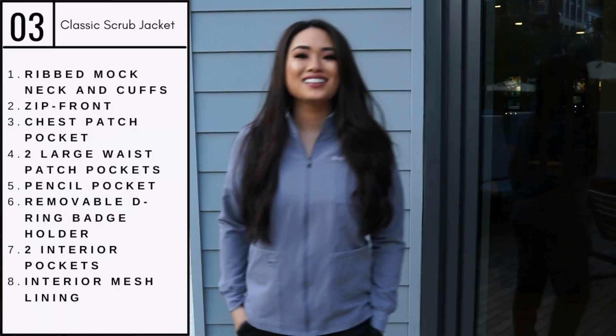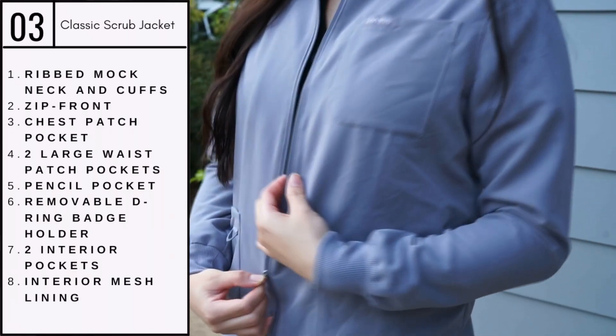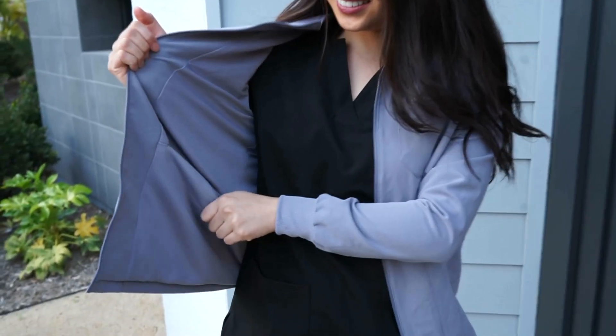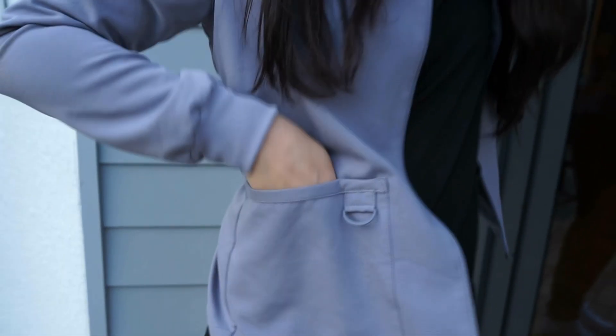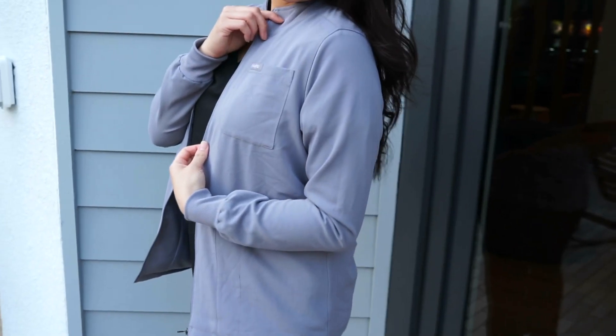Next we have the Classic Scrub Jacket. I appreciate how functional this jacket is with all six pockets. Along with that, there are rib mock neck and cuffs. The interior has mesh lining to add to the lightweight and relaxed fit of this jacket.